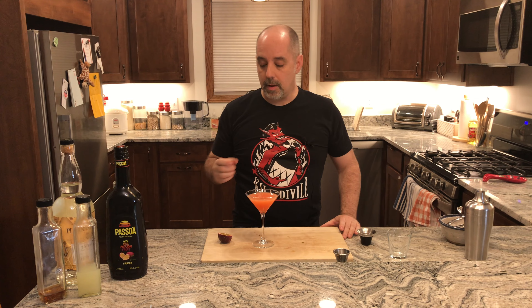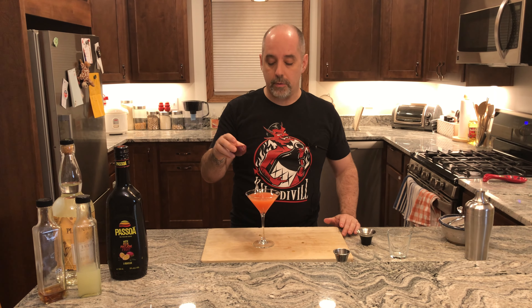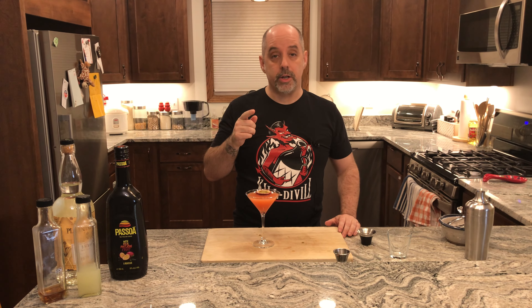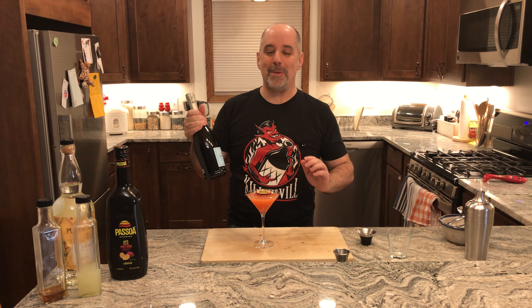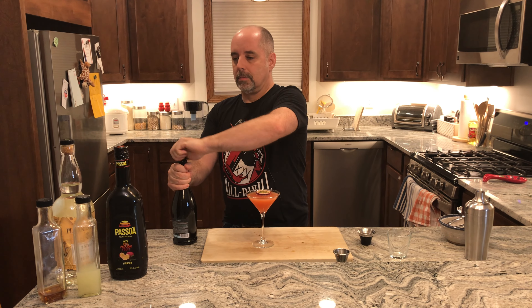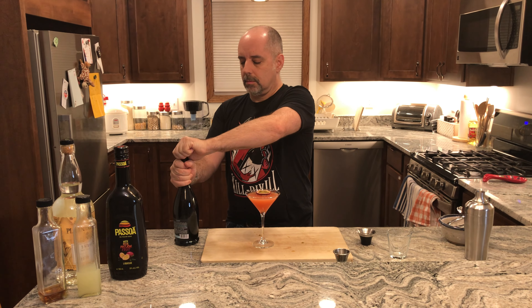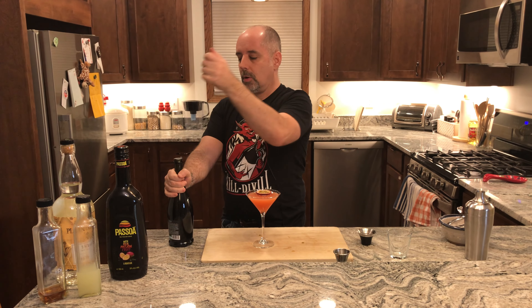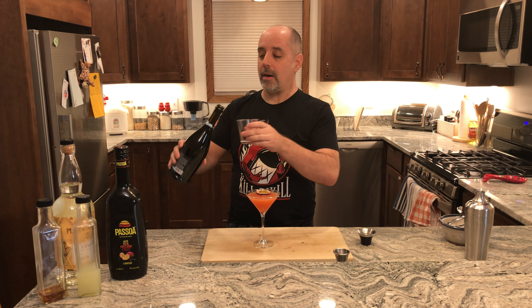And the garnish — the garnish is half of a passion fruit, and usually they just float it right in there. Also traditional is a sidecar of champagne or Prosecco. I'm going to open this now — wish me luck. And a sidecar of Prosecco.